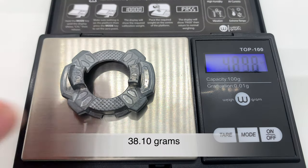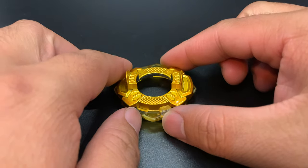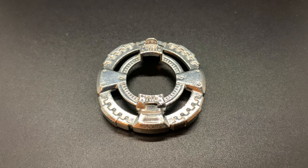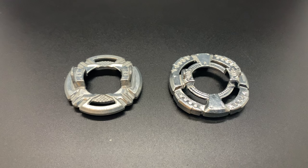Double Zero is heavier than Zero, has great weight distribution, and fits well with the Cross frame. The latter two are preferable as they can be fitted with frames for greater effectiveness. The new Wheel disc is the heaviest disc to date and is an upgraded Outer disc — it has the shape and the weight in the right places, making it a go-to disc instead of Outer.